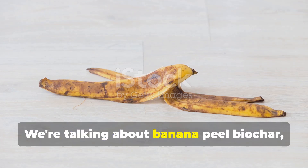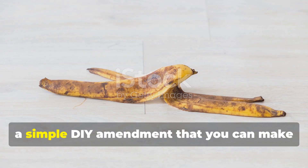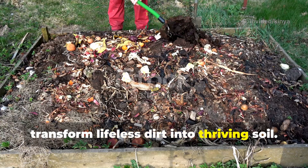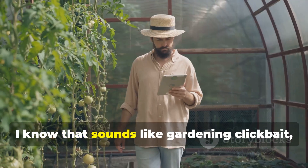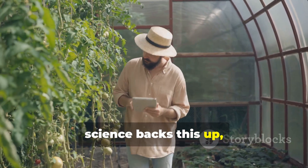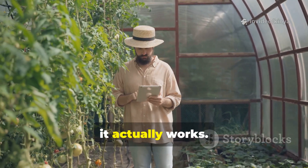We're talking about banana peel biochar — a simple DIY amendment that you can make in about 24 hours that will literally double your worm population and transform lifeless dirt into thriving soil. I know that sounds like gardening clickbait, but stick with me here, because the science backs this up, and more importantly, it actually works.